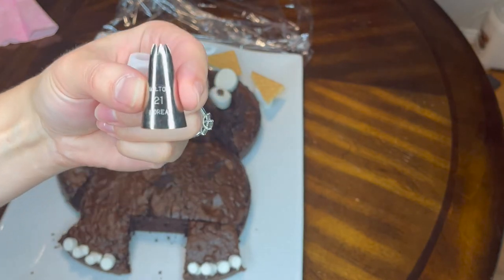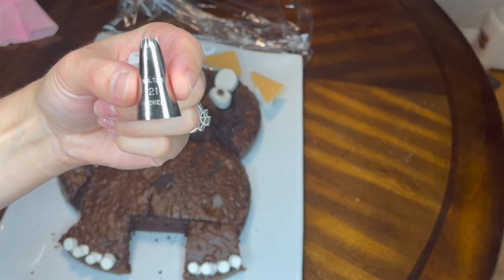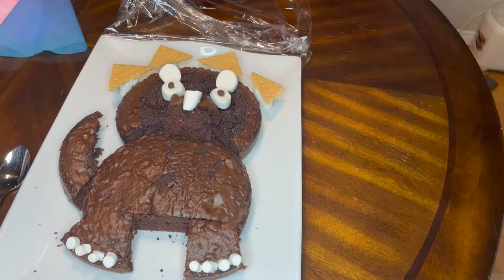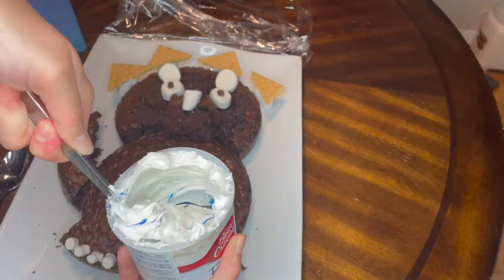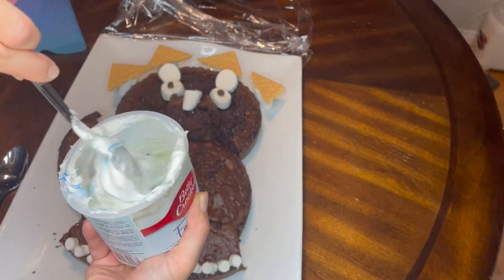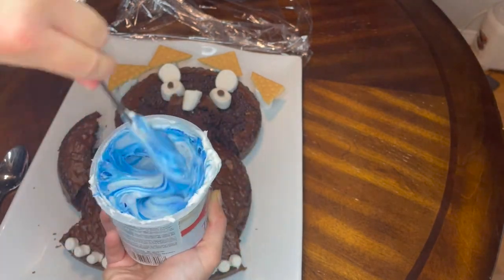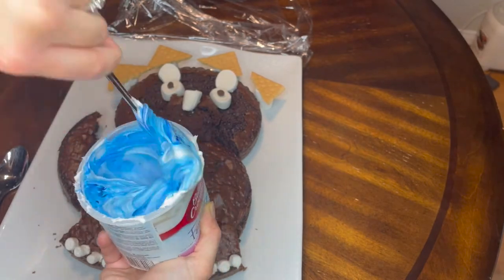Now on to icing - I prefer to pipe my icing and I'm just using a Wilton 21 tip. I'm using blue and green with gel icing coloring into pre-mixed frosting, because I just needed it to be easy today. If you've never used gel food coloring before, a little goes a long long way - start with a little, you can always add more but you can't take it away.